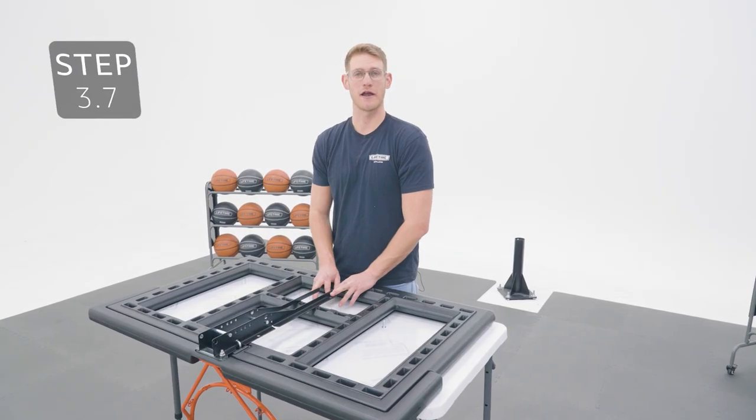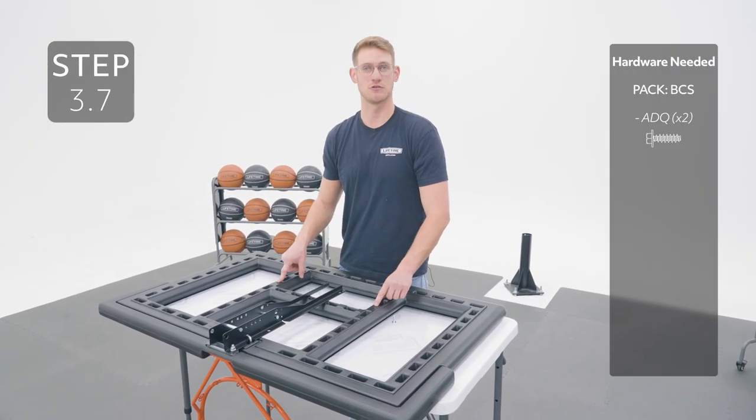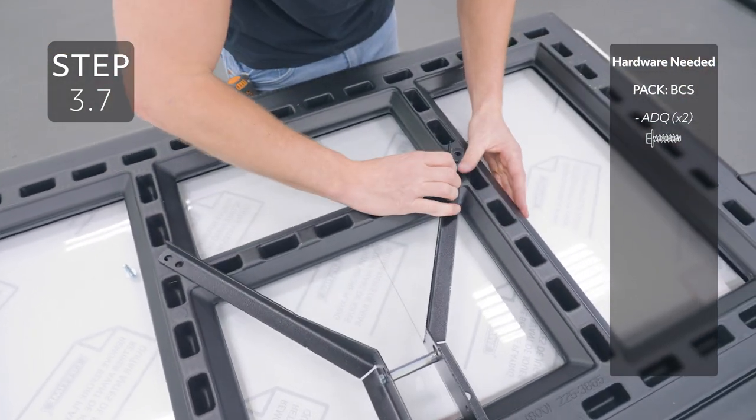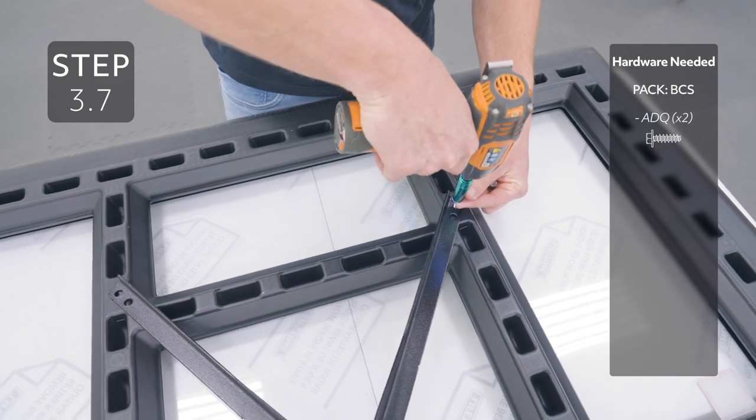Bend the backboard brackets so these holes line up with these holes in the backboard. Then add the hardware, but be careful not to over-tighten.